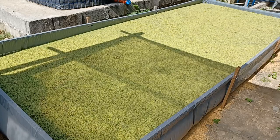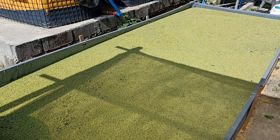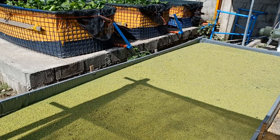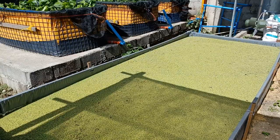You can see the azolla are quite healthy but not so green, because the nutrients in here are already depleted. The water I put here is wastewater from my catfish pond. They're quite yellowish now because I have harvested lots of azolla here.